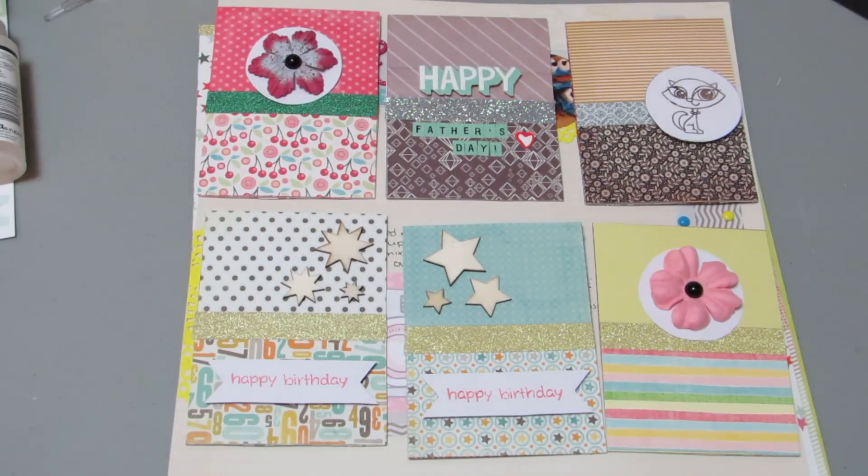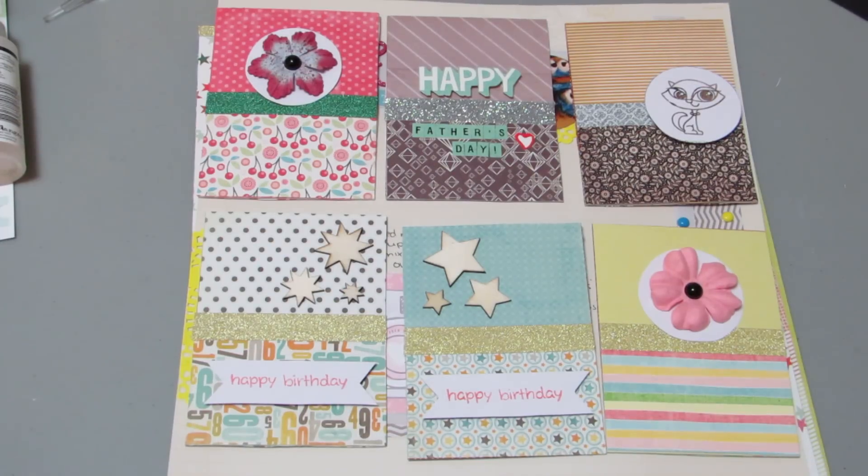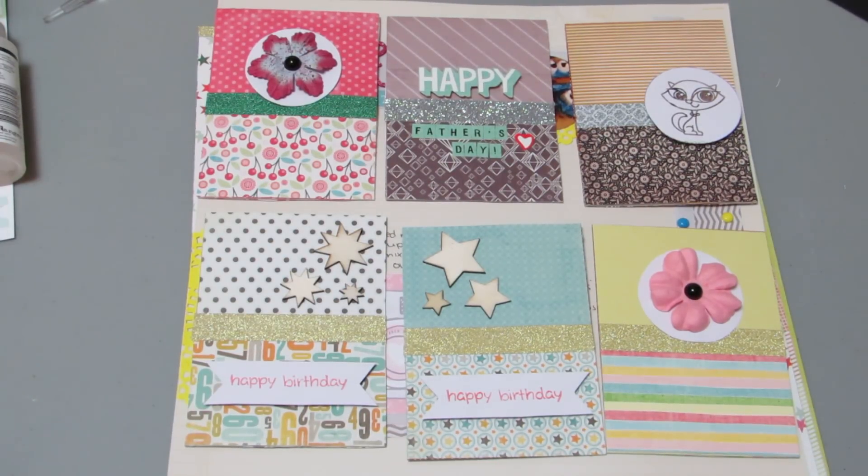Hi guys, it's me Danielle, Danny Buttons, and I am back again with my National Scrapbook Day share.